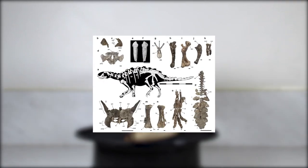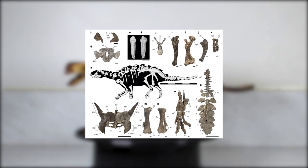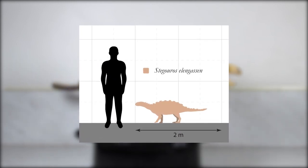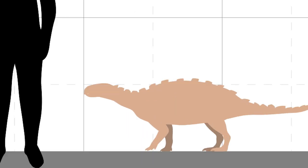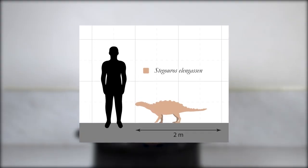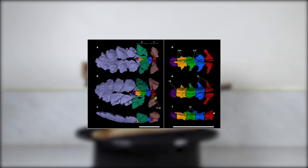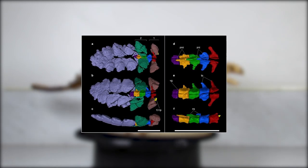Stegouros elengassen was just described publicly in 2021 — just last year. It's a small and very strange ankylosaurid known from a relatively complete skeleton discovered in southern Chile. While already drawing attention with its adorable little baby size — I mean look at it, I just want to scratch it on the chin — what really makes Stegouros stand out is its freakishly unique club tail, which almost resembles an ancient Aztec weapon called a macuahuitl. It's an amazing discovery.